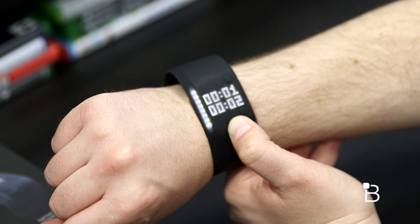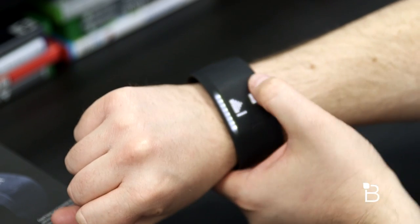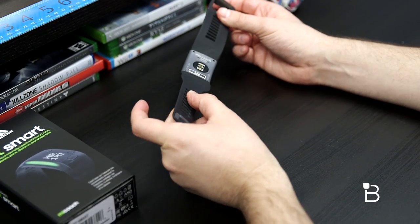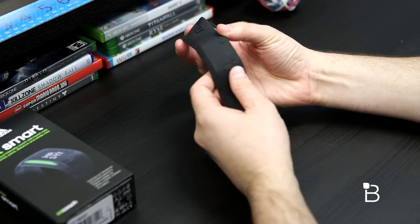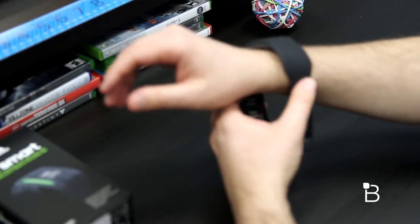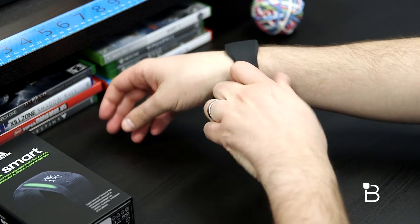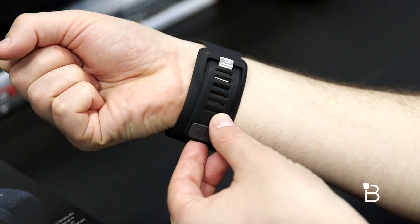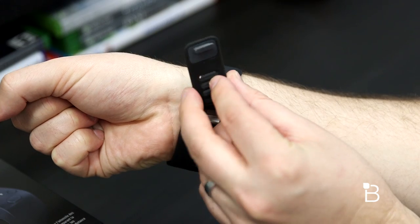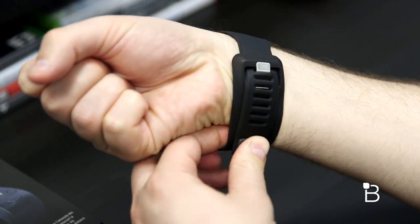So if you want to use it as a watch, you'll get plenty of life out of it. Of course, if you want to use it for what it can actually do, you're going to get well past that five days. It comes in two sizes: small and large. They sent me the large version, which does fit. It fits very similar to a watch — you slide it through, find the right latch, and put it in. Instead of a standard loop, it's got a little bit of a hook so you can push right through for a more seamless look.